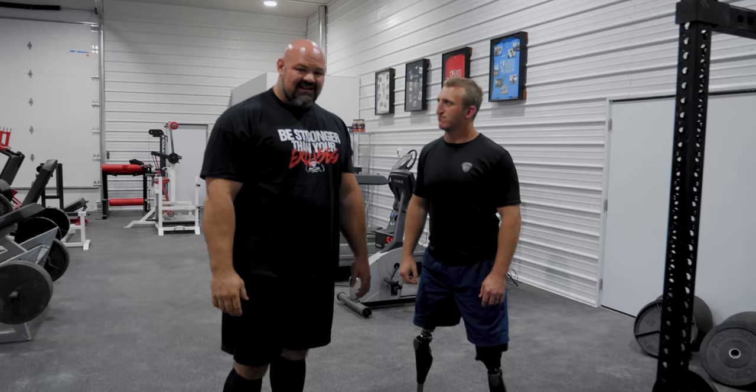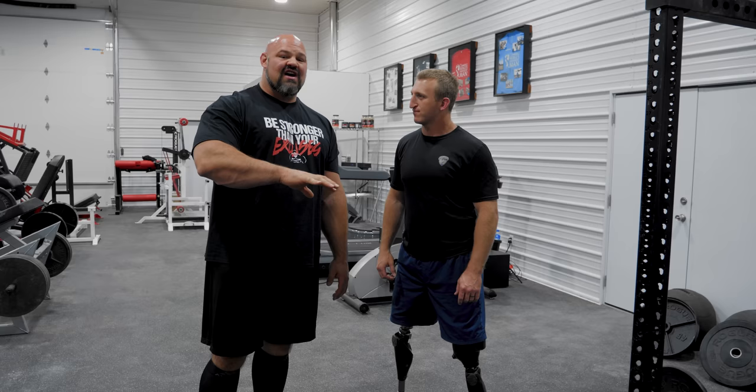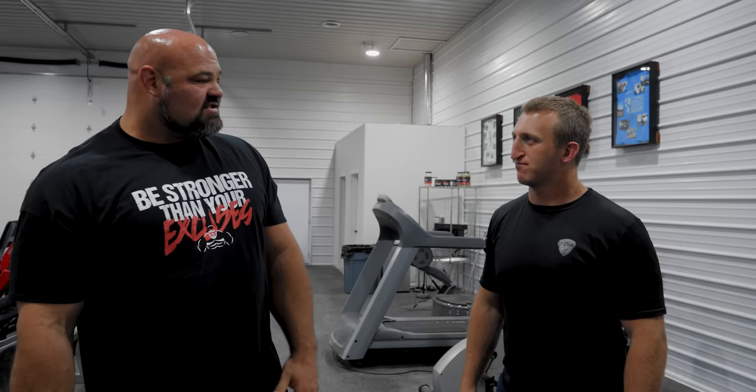What's up guys, hope you all are doing well. Today I am with my buddy Rob Jones. Rob is a Marine Corps veteran, a Purple Heart recipient, and a double above-knee amputee. Incredible story — if you have not checked out the podcast with Rob, please do so, we had an incredible talk. But we're in the gym now.